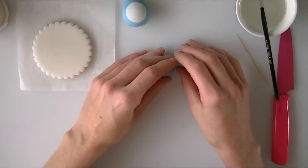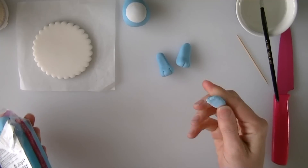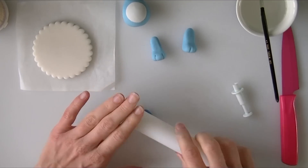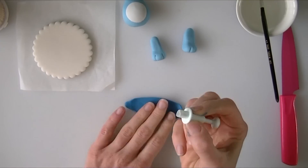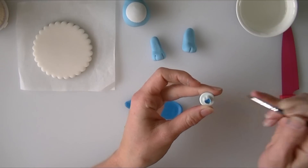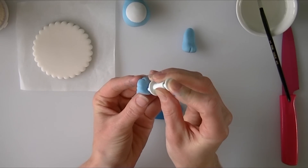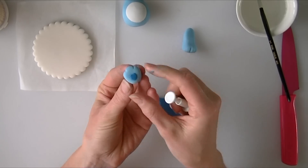What we need to do now is put some little hearts on his feet, so we are going to need a slightly darker blue. I am taking a little bit of the blue I have and adding a bit more food colour into it — I have got a baby blue one. I am going to roll this darker blue out nice and slim, use a small heart cutter, cut a little heart out, put some water on the back of it, and stick it to the bottom of the Care Bear's foot.